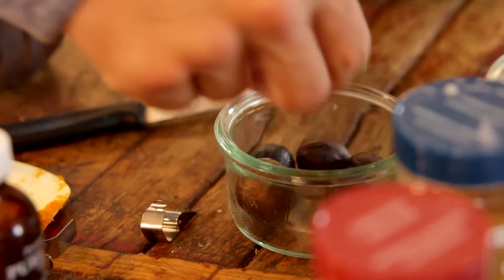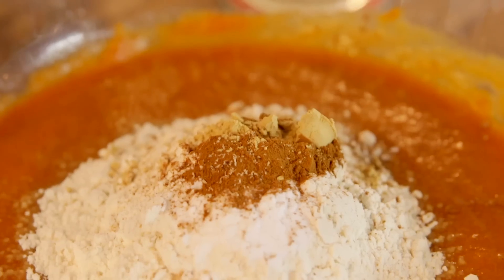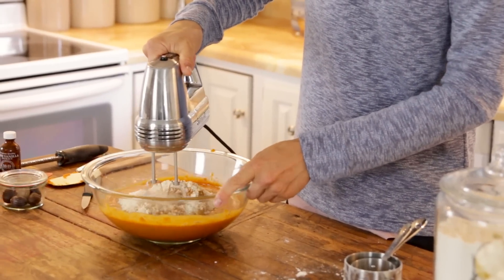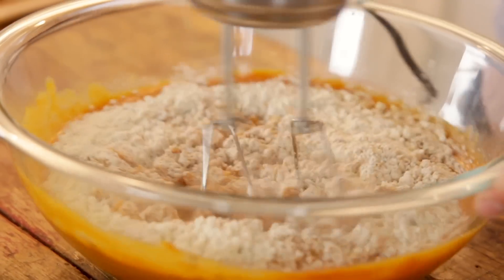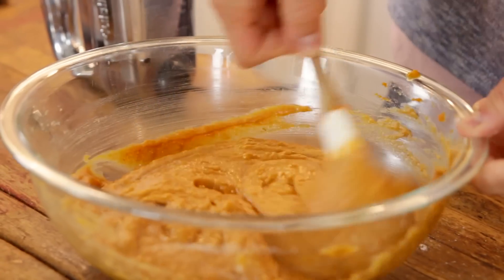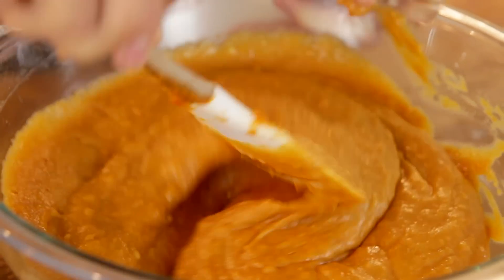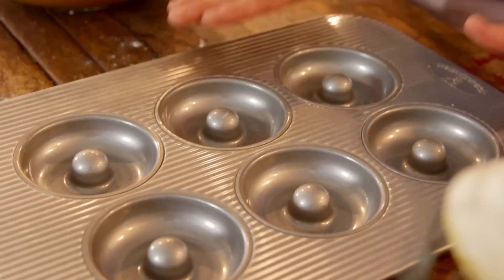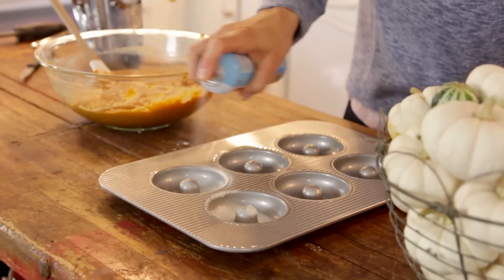I like to freshly grate my nutmeg. I had a friend bring me back some nutmeg from Grenada, and let me tell you, it is absolutely amazing. You can use just ground nutmeg too. Mix all that together until it's well combined and no streaks of those dry ingredients remain. I never like to overmix my dry ingredients at this point, so just finish it with a spatula. Since these are baked donuts, you do need a donut pan, but these are so much more simple than a yeasted donut. Spray the pan well, even if it's non-stick.